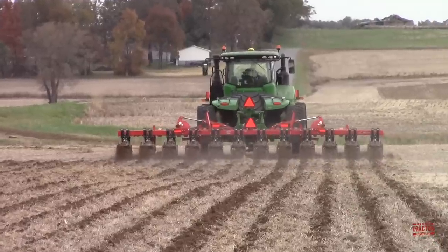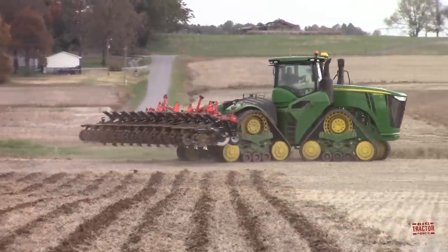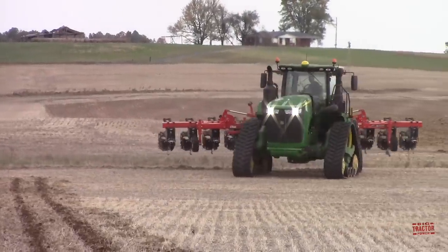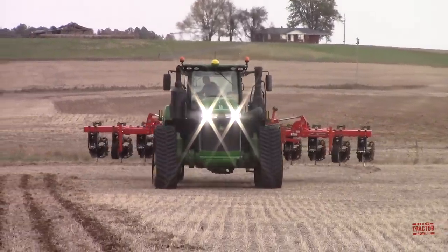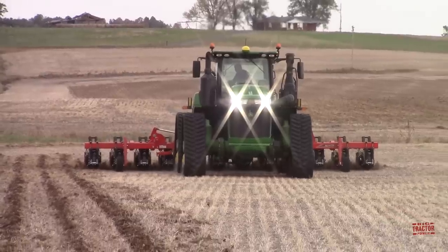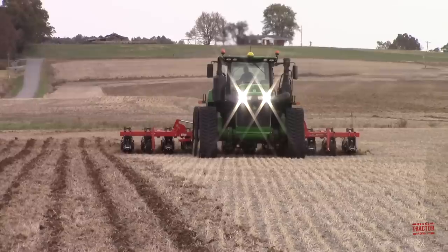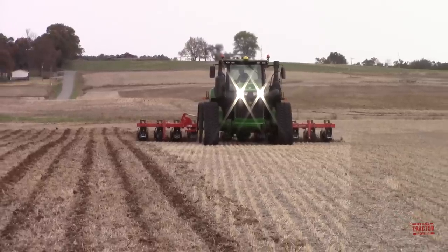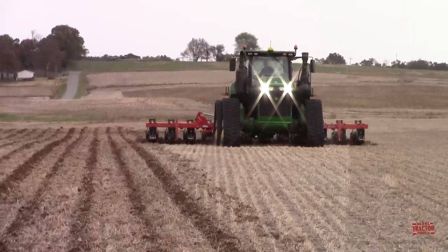Hi, Big Tractor Power fans. In this video, I'm going to have the opportunity to get behind the wheel of a John Deere 9470RX narrow track tractor. I'll be driving this tractor while working on some fall tillage in a western Kentucky field with a Kuhn-Krauss Gladiator 1205 strip-till bar. In this video, you'll be able to see what it's like to sit in the driver's seat of a big John Deere tractor like this and how all the different controls and computer systems work to allow the tractor to get the job done out in the field.